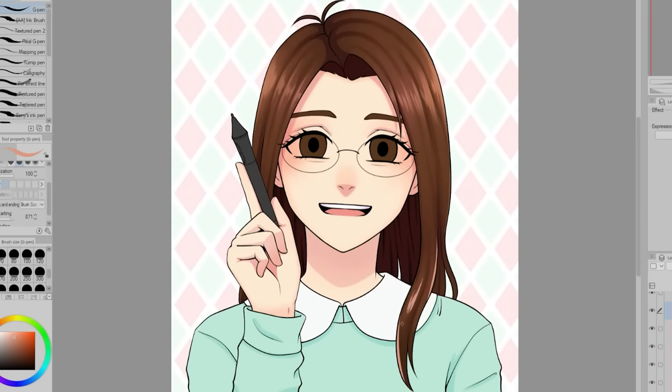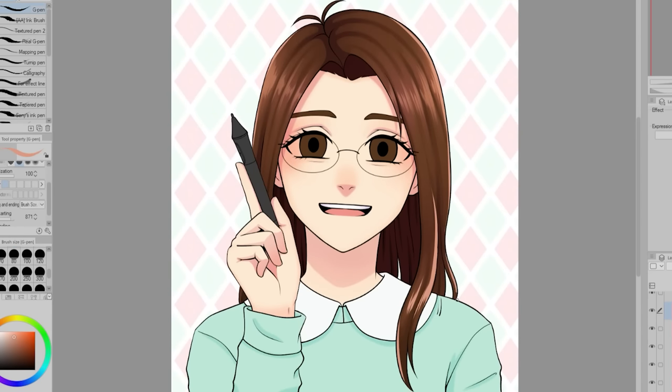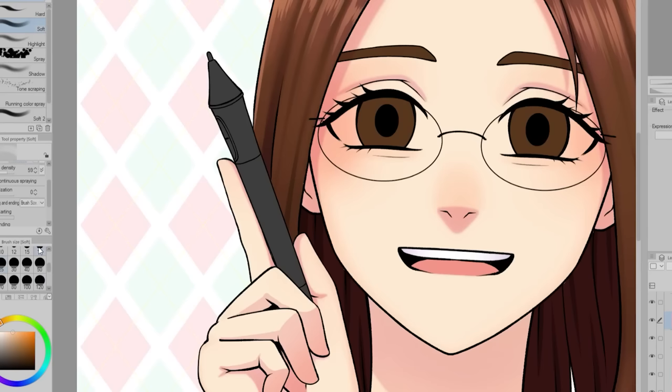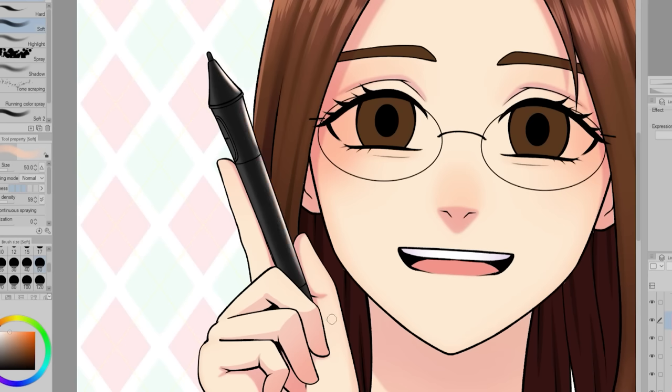In more recent years, I mostly look at reference pictures and break them down or try to draw them in my style. And very recently, I tried a new practicing method in this video and I found it was very effective. I won't explain it all here, but you can check it out in that video if you want.